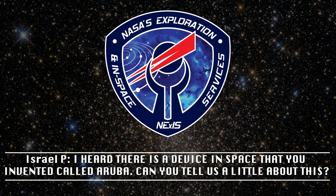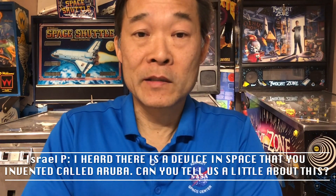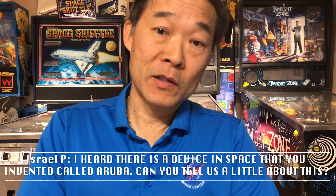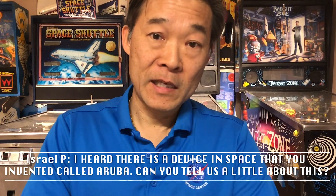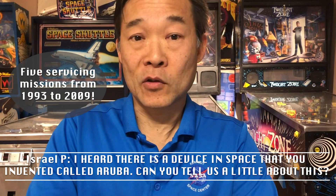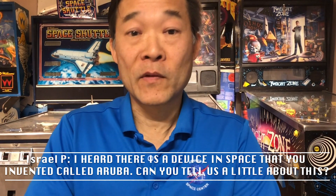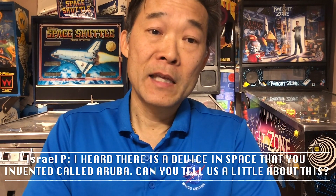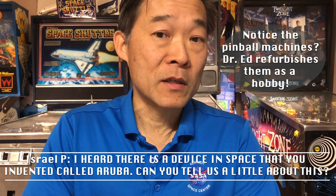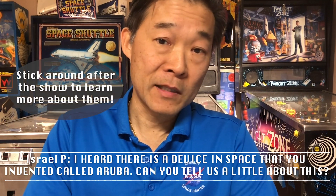I heard there is a device in space that you invented and called Aruba. Can you tell us a little about this? Thank you, Israel, for the question. I really have had a long history with NASA, and one of the projects I've worked on is the Hubble Space Telescope. We used to visit the telescope for servicing on several occasions, and build new hardware and upgrade and repair the telescope. And one of those missions, we realized late in the game that we had a problem — a vulnerability with the hardware, with the system. We were tasked with solving this problem. The problem was quite important because it could cause the draining of Hubble's batteries. And as the electrical lead on the project, I was tasked with solving this problem.